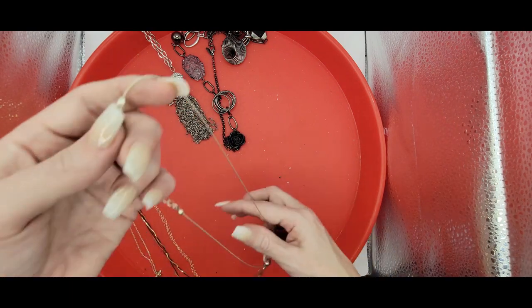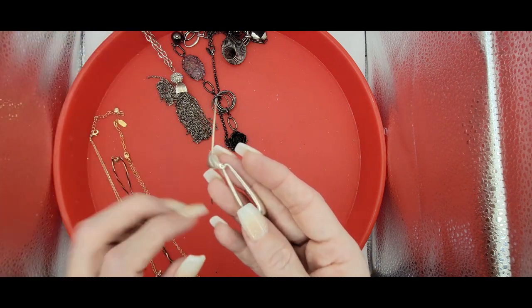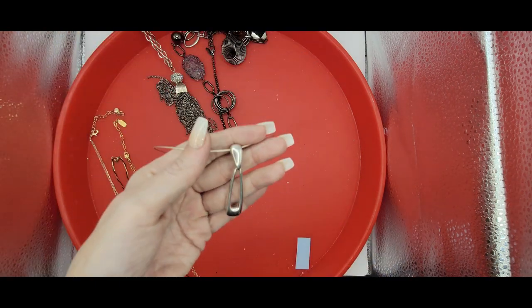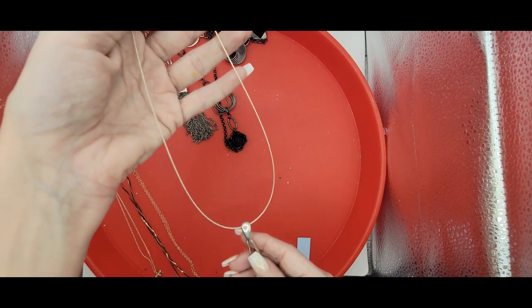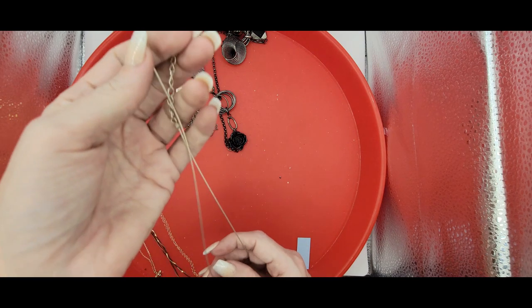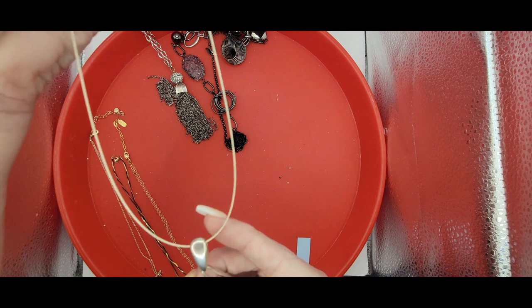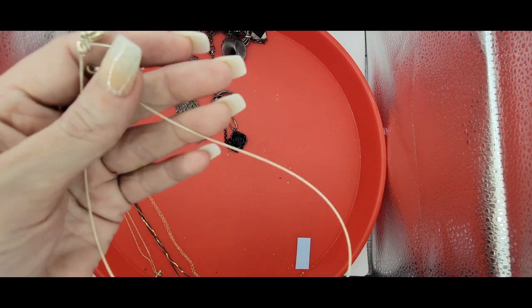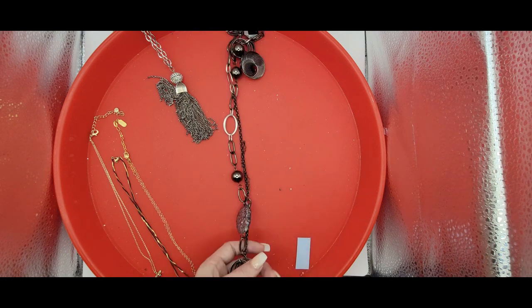We've got a wire necklace with just this simple pendant on it. Magnetic, so it's not real silver. And it is by New York and Company. And surprisingly, this wire chain is in good condition.